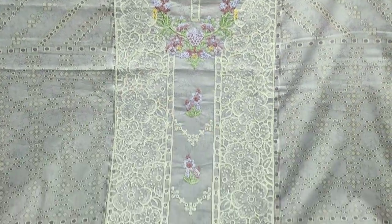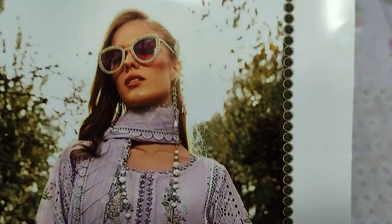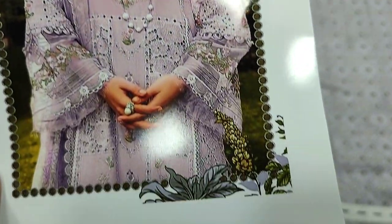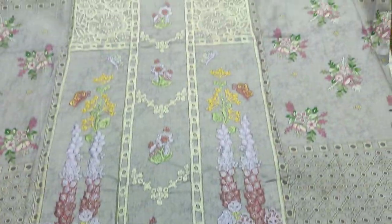Assalamualaikum everyone, Abdul Qadir here in the Thakafat Collection. Summer lawn fabric on Maribbi design — a copy design, but this is a good fabric.